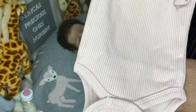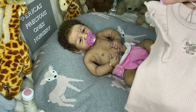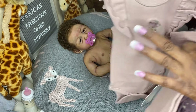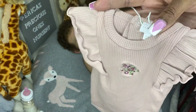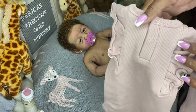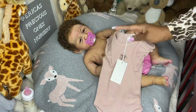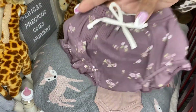This is a rib bodysuit or singlet — I think the print is called Petite Fleur. It's a purpley plum color with little flutter sleeves and snaps in the back, in size zero to three months. I also bought bloomers to pair with it — same print, I think also called Petite Fleur — and they're size triple zero, which is zero to three months, so you can match the little bloomers with the little singlet.